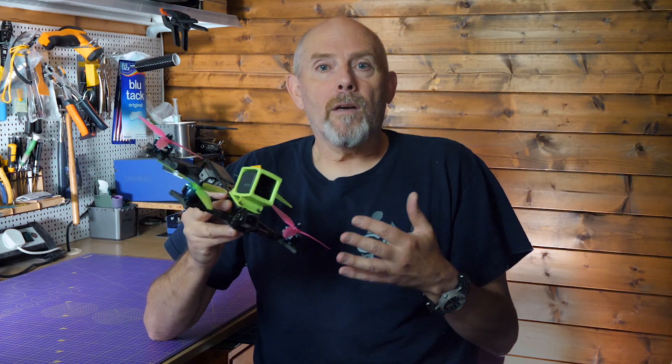The other problem I had was motor desyncs. I've covered how I fixed this in another video — I never used to get these but they're appearing more often with low KV motors running on 6S, and it's a pretty easy thing to fix. With that sorted I got on with the tune following Chris's steps.